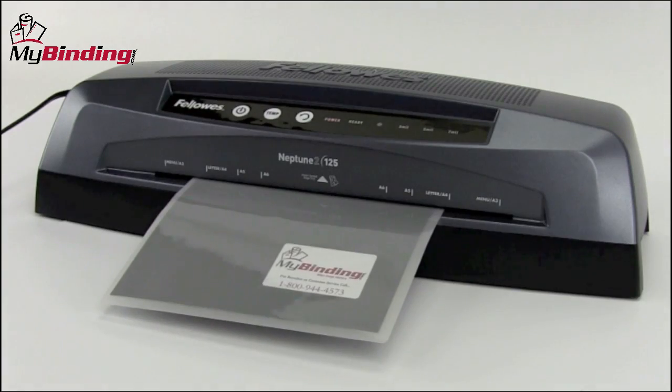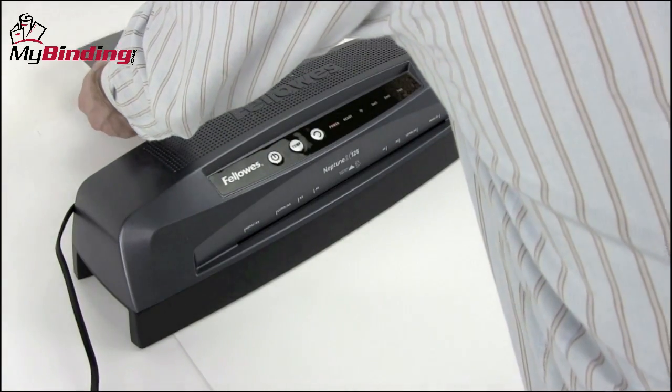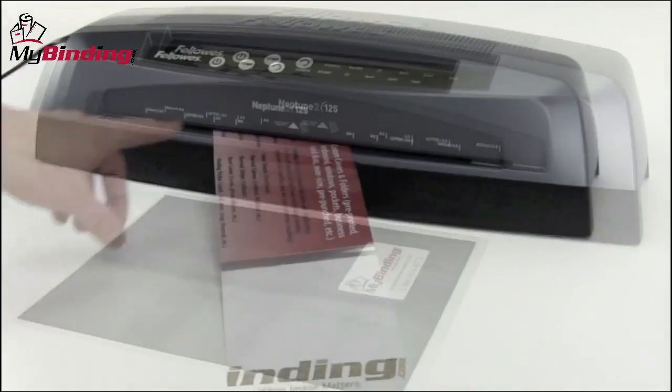The Neptune II 125 will take it from there, bringing it all the way through the back. When it's done, remove it gently and lay it flat on a surface to cool.